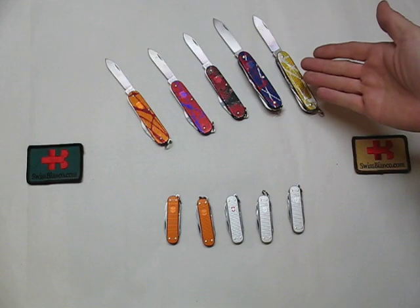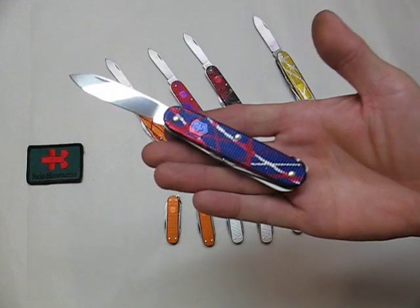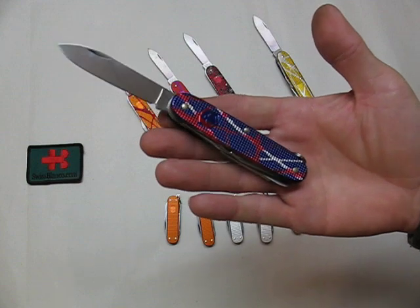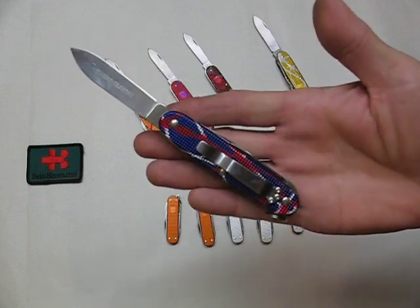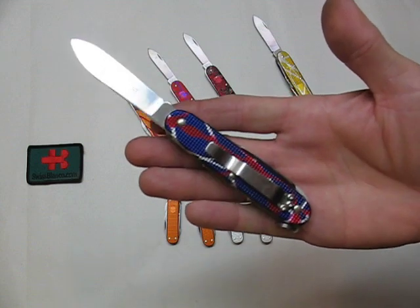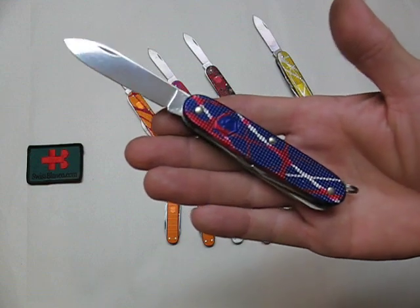Hello, my name is Swiss Bianco. This time I would like to show you the first dual color Swiss Army knives. You all know the splash that I do, the hard anodized multi-color that is anodized in a couple different colors, freehand. It's a hard anodizing, it's kind of art that I do on Swiss Army knives.